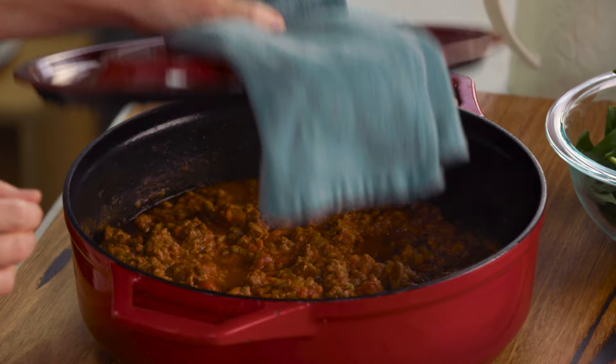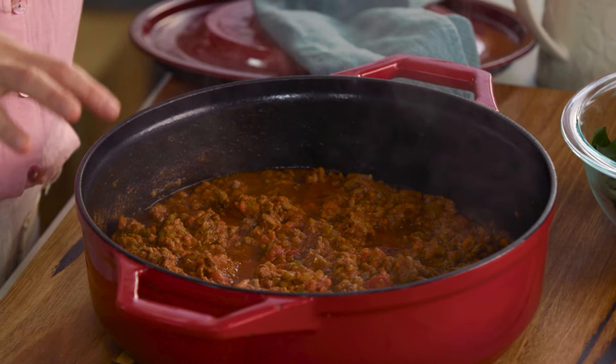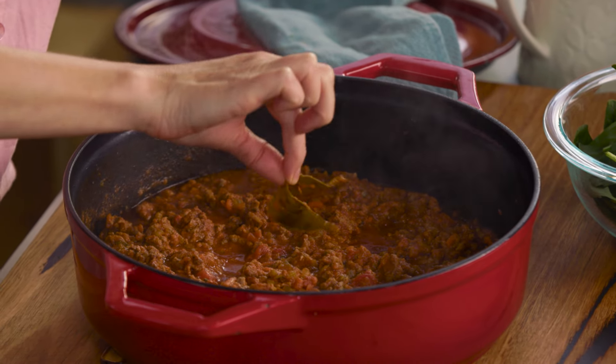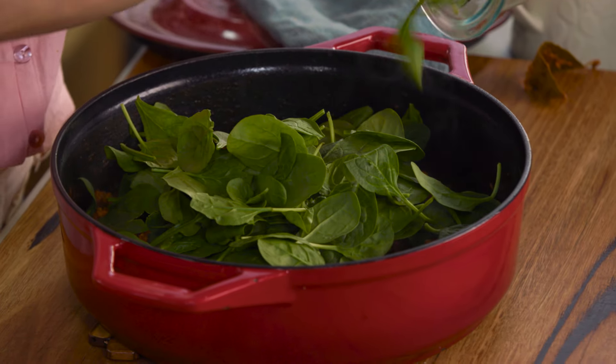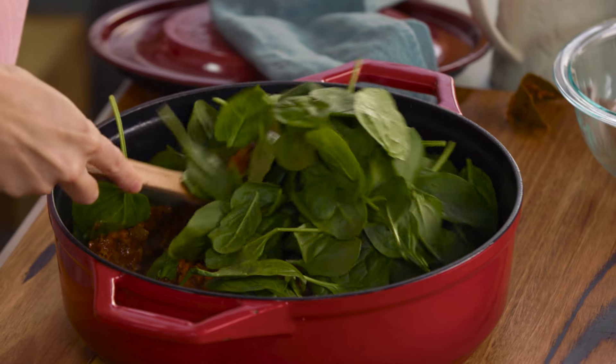This bolognese sauce has been cooking for over an hour — look how cooked down it is. It smells very nice in here. You can see how thick and rich it is. I'll take out the bay leaves — they've done their job. And just because I'm trying to get as much vegetable in this as possible, why not add a little bit of spinach? It cooks down as it cooks in the oven, so it seems like quite a lot, but even just by stirring it through that hot bolognese, it'll start to wilt.